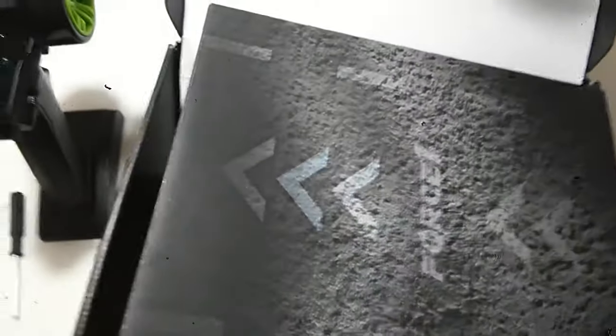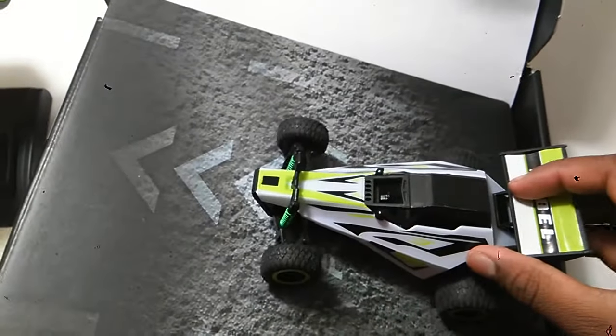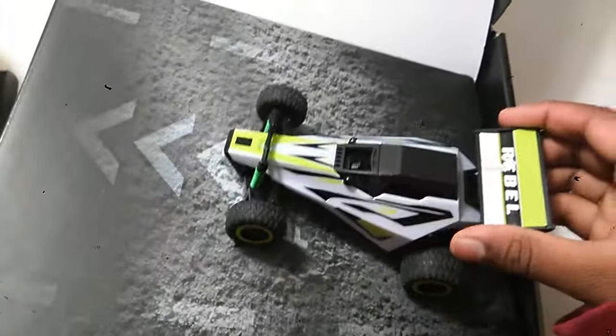Finally, when you pop off the top and get to just the shell of the box, you get a little ramp that's at the very bottom. Compared to the size of the ramp versus the size of the car, the ramp is insanely huge. The ramp is just cardboard — not too much work put in there.